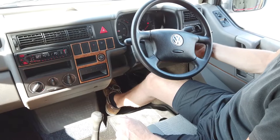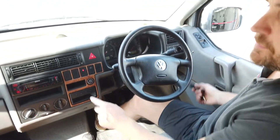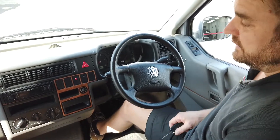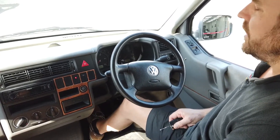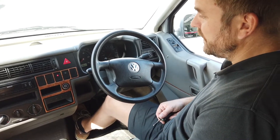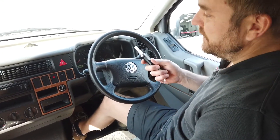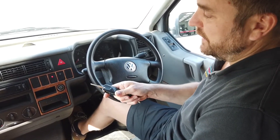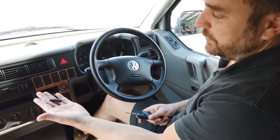The immobilizer is fully deactivated, the engine is running — no problem at all. As soon as we take the key back out, the immobilizer starts to arm itself. We're going to wait for it to arm, which takes about 30 seconds, and once the light starts flashing we're ready to demonstrate the next step.